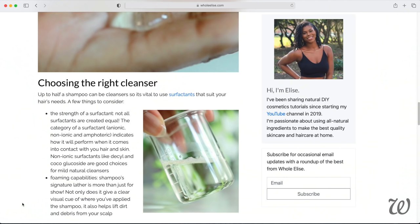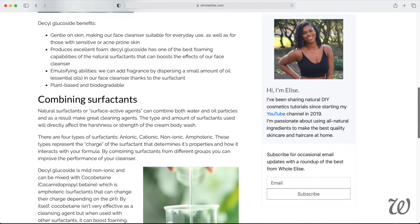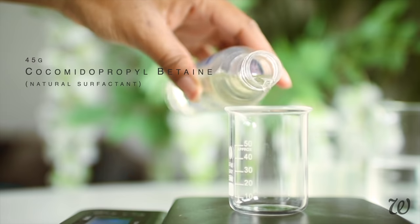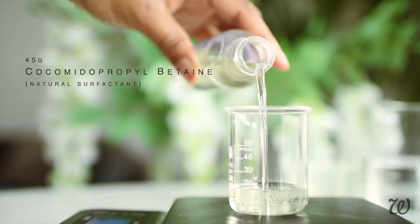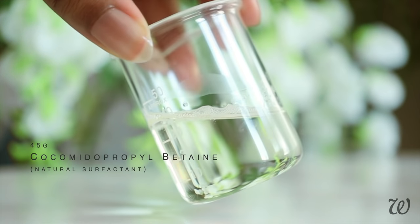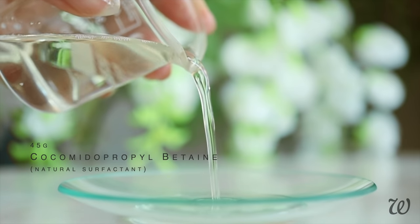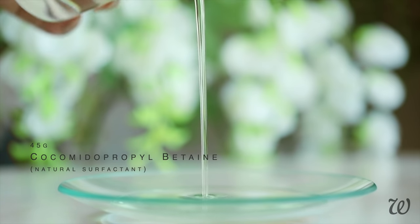Click the icon above for more information on natural cleansers and how to choose the right one for you. We're also going to use another surfactant, coco betaine. It boosts our shampoo's conditioning powers, reduces irritation, but also creates a rich, thick lather. For a really basic shampoo recipe, you can of course just use one surfactant, but if you love that rich and creamy lather, you'll need to use a secondary surfactant or a foam booster — and that's what the coco betaine does.